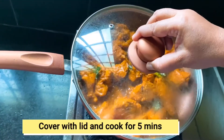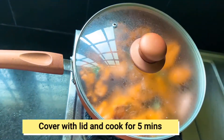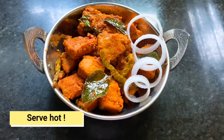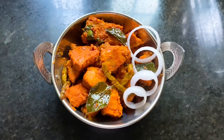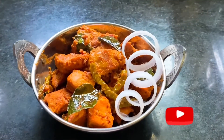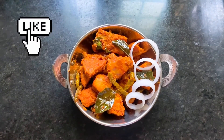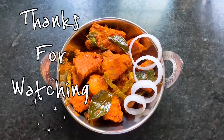If you want, you can cook the chicken in 5 minutes. You can serve the spicy red chicken. Please like, share and subscribe to the channel. Thank you!